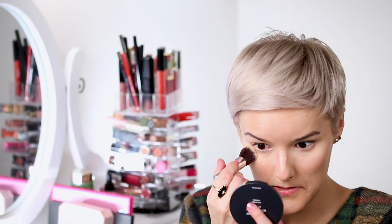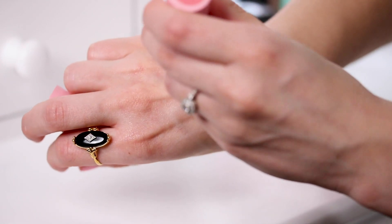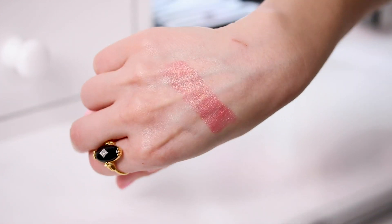My no-makeup makeup look doesn't have a lot of steps — it's super fast and easy. I'm not going to do a long baking process or anything like that. I'm just going to touch up the shiny parts and set under the eyes so the concealer doesn't crease. The one blush I'll use for this look is the Busy Gal cream blush from Tarte — I absolutely love it. It comes in a convenient tube, it's great for travel, and it's a beautiful color.